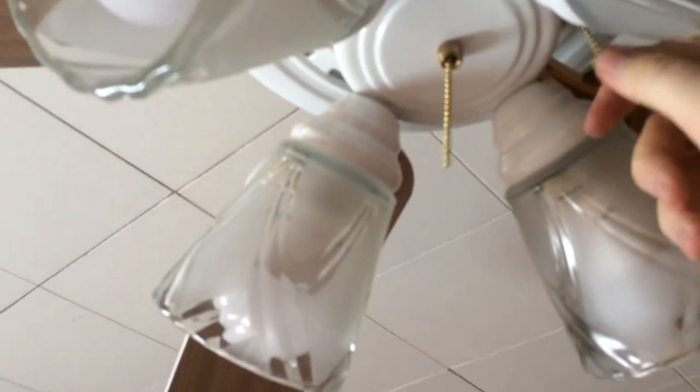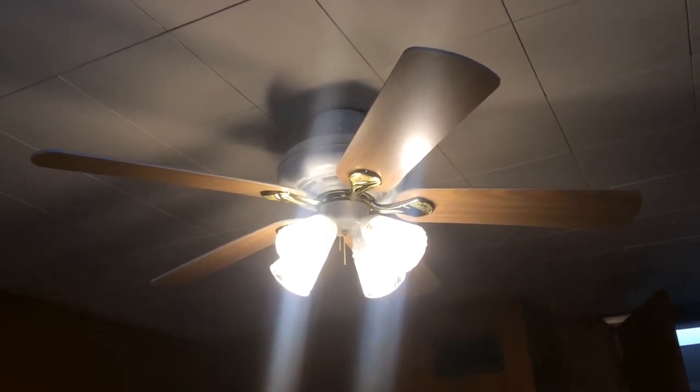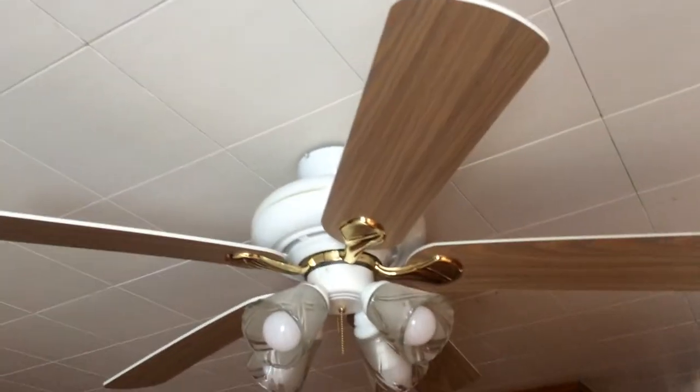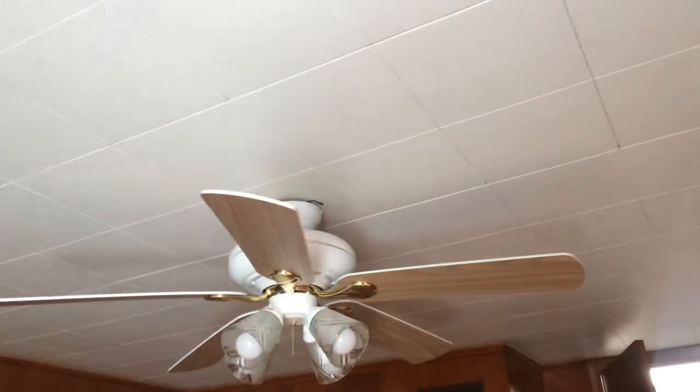Does the fan turn on? I'm going to leave it up — let me check it off. Here we go. I didn't like the look of white and brass fans with bleached oak. Let me start off on low. Well, it might only work with the remote. Let me do high first.